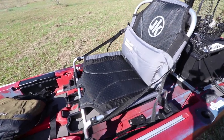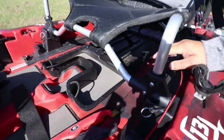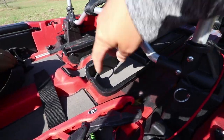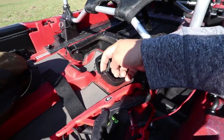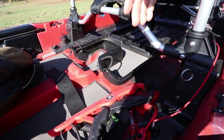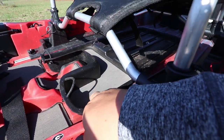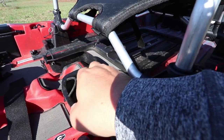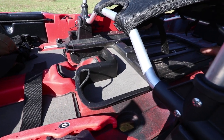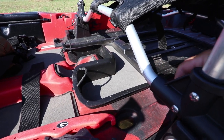New for this year is this little tray up underneath the seat. It slides back and forth — I leave it all the way forward. It's got two little loops with a divot for your rod handles so you can stage rods and keep them from getting knocked around. I love this padded tray — I keep lures I've cut off in there and grab them to retie quickly. It's a little loud sliding, so I'll need to quiet that down.